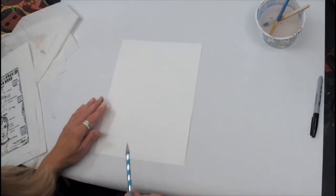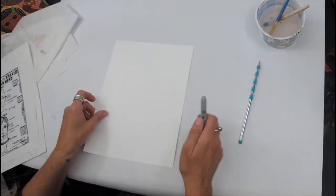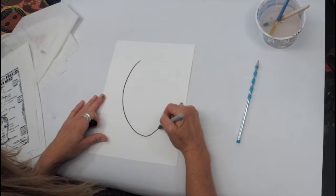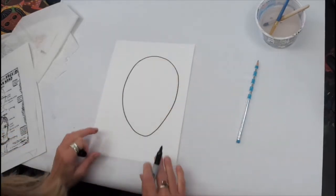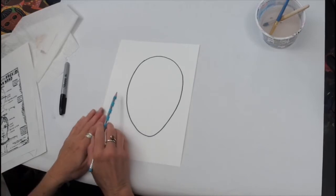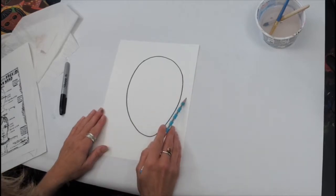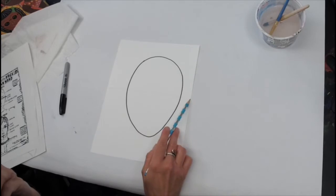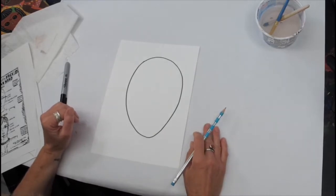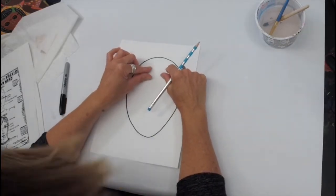I know that's really light for you to see on camera, so I'm going to go over it in sharpie — but you are just going to be working in pencil. Now the next thing we're going to do is very lightly, so you can erase it later, draw a line that goes horizontally right through the middle of your face shape, and then a line that goes right down the middle vertically. This helps us a lot when we're doing self-portraits.